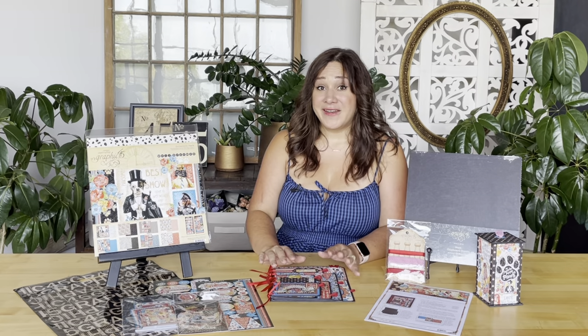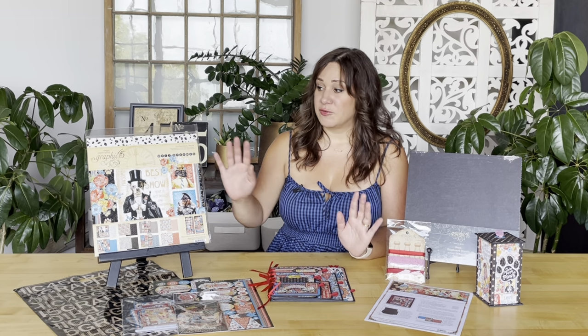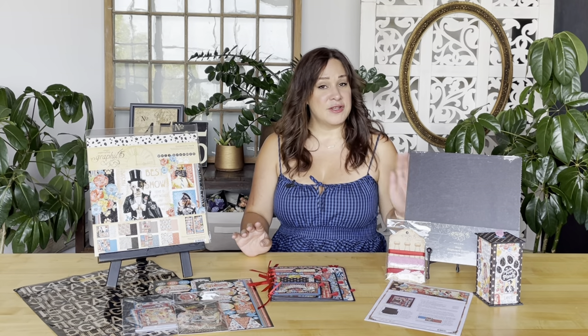If you're not already a subscriber to Club G45, you can do that by hopping on over to our website at g45papers.com, or you can visit one of our local G45 retailers near you and pick up the kits. Of course you can also grab some coordinating papers and chipboard sheets from your stash at home and create along with us in this easy step-by-step tutorial. So grab your things and let's have a little bit of fun.